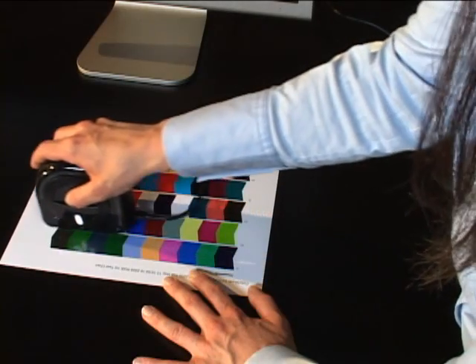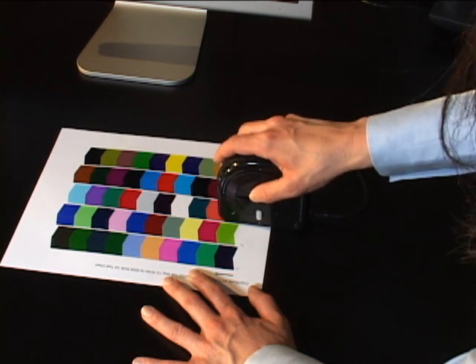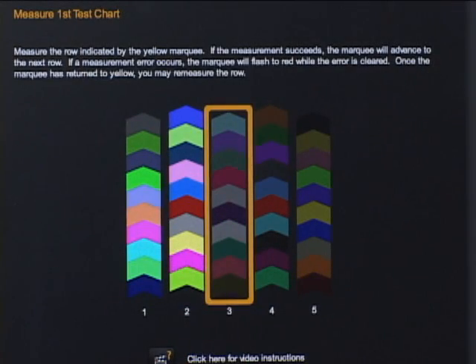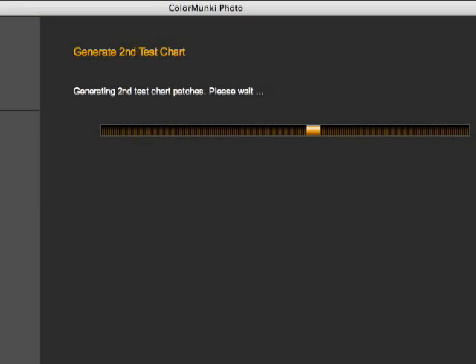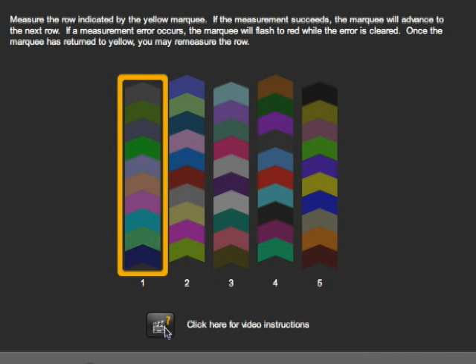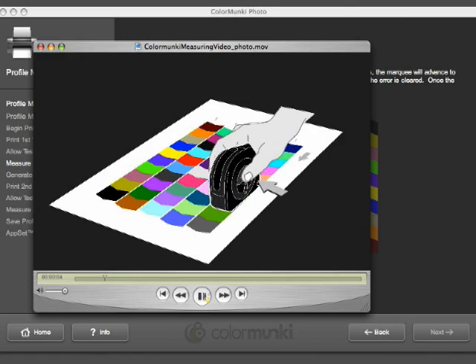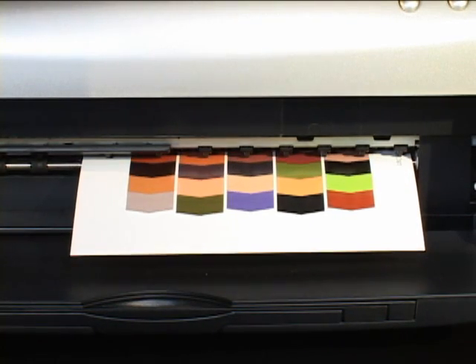Using the Color Monkey scanning the target, the software will compare the colors read by the device versus what the software was expecting to see. We're halfway there. We now need to refine this profile by generating a second set of patches to scan. The software automatically generates the second patch set based on the measurements of the first set. Remember, if you get stuck, just click on one of the instructional videos found throughout the software. We'll then print it out and scan it to further refine the printer profile.